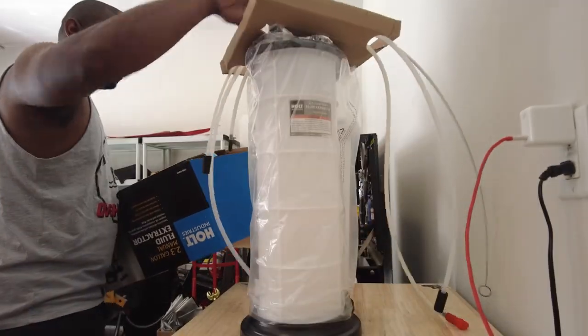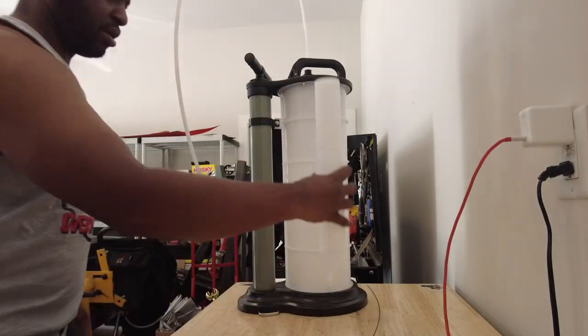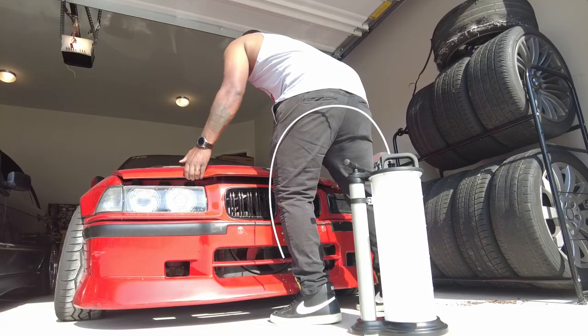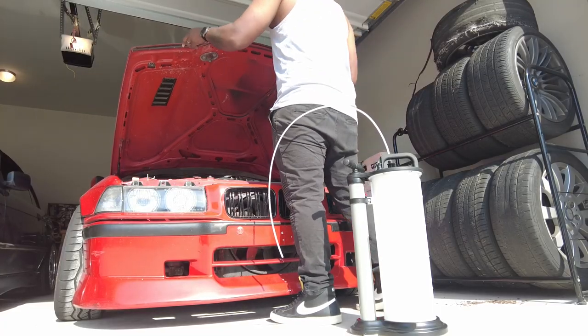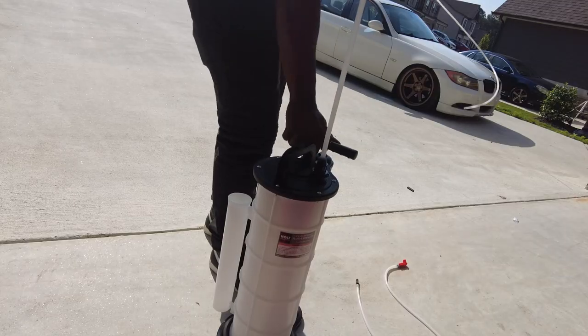This is a fluid extractor, and if everything goes correctly I should be able to drain all the oil from the top of the engine without raising the car, without taking a chance of stripping my oil drain bolt, without making a mess. It should be the easiest possible way to drain oil from now on, so let's see how it works.